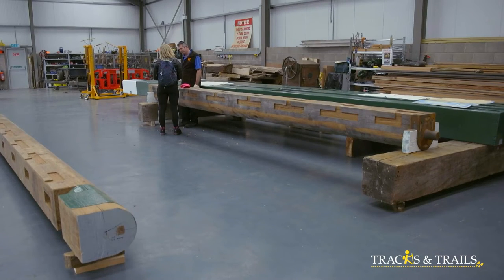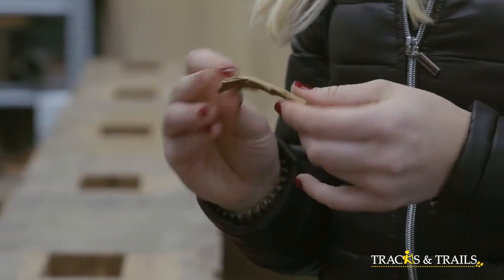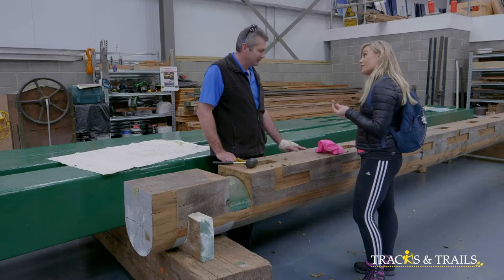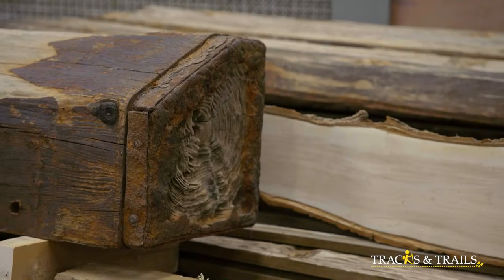This is the start of the gate. It takes about three to four months from start to finish. The wood being used is called Greenheart, from Ghana — very dense and very heavy. It doesn't float, meaning it would sink in water. It's so heavy it's not easy to work with, and it can split in any direction.